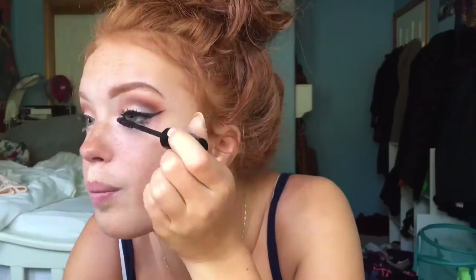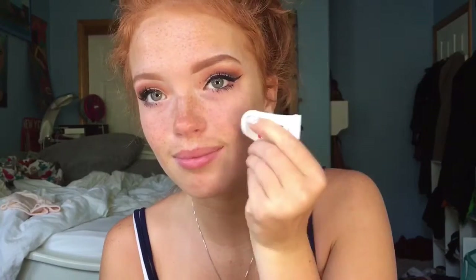I use Lash Gasm Mascara by Too Faced and put it all over my eyelashes in a windshield wiper motion. I'll be prepping my face with Primetime by Bare Minerals — and although it's not for foundation, it's going to be used for everything else that goes on my face including the blush, bronzer, and highlight. Even though I squirted nearly half the bottle on my face, this still has a really nice matte finish and it hydrates your skin all day.